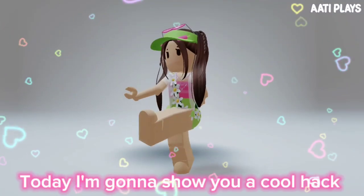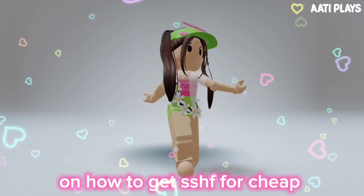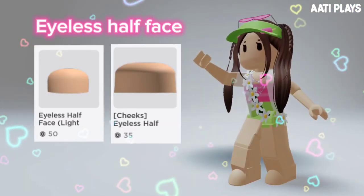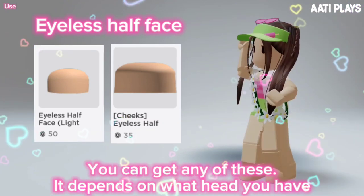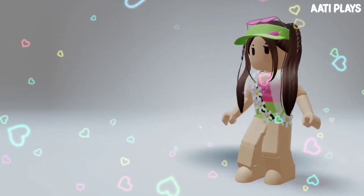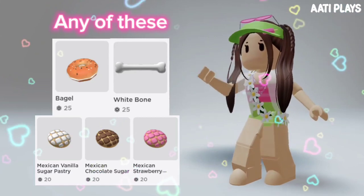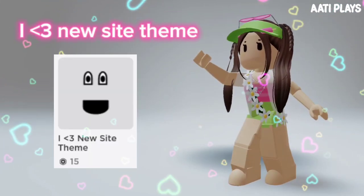Hey guys, today I'm gonna show you a cool hack on how to get a super happy face for cheap. These are all the items you need: eyeless half face — you can get any of these depending on what head you have — closed eyes, flush sticker, filter, shark mouth smile, and a new sight theme.